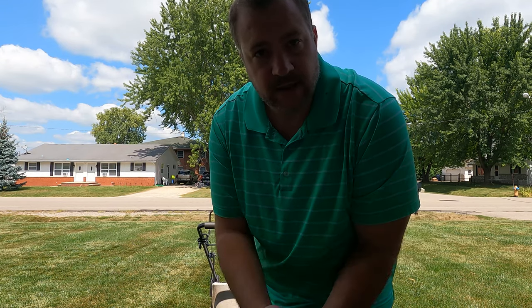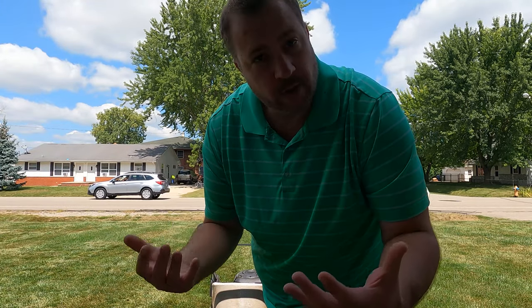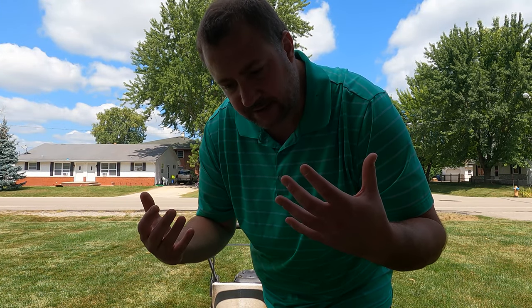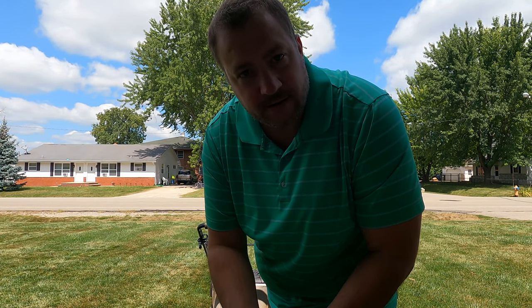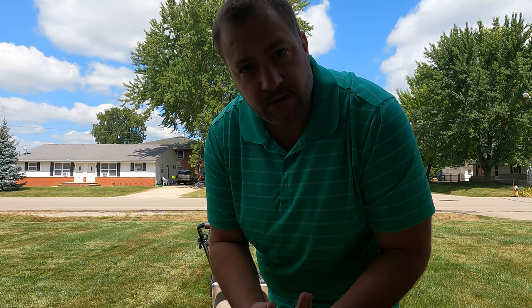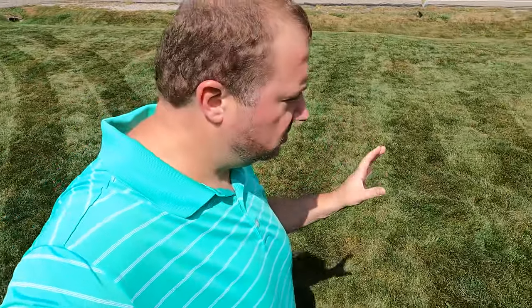When I first started mowing the lawn, you know, 10 to 12 years old, all we had was a lawnmower that we couldn't adjust the height on unless you undid the wheels every time — it sucked. Alright, so we got the front yard mowed, we got curb stripes, we got some zigzags, and just the regular straight-up stripe action.